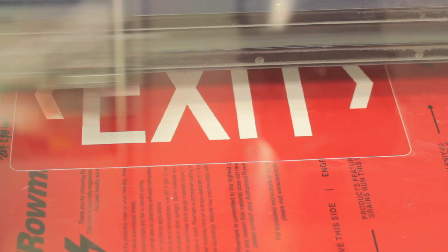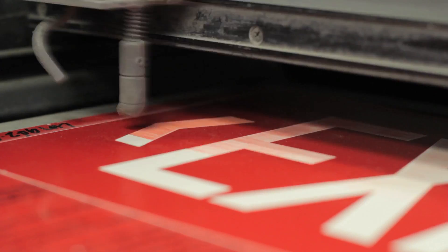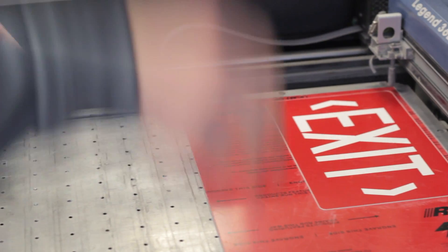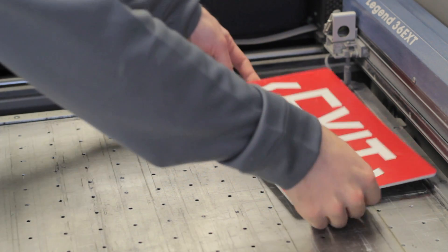Romark recommends running an additional pass to minimize this issue. Once the second pass is complete, inspect your engraving to ensure all areas of the surface engraved through cleanly. At that point, the job can be removed from the laser for final clean-up.